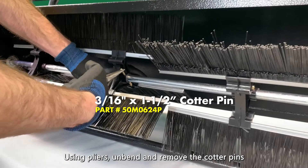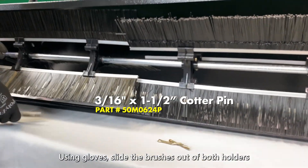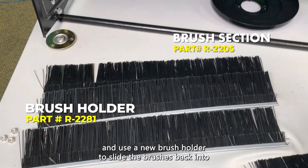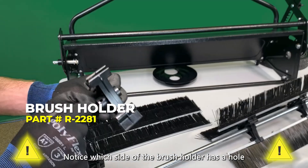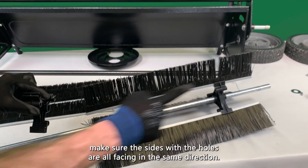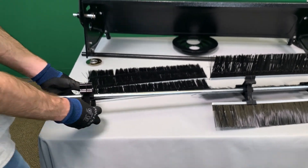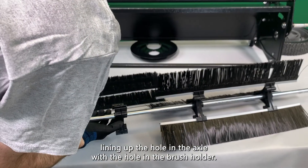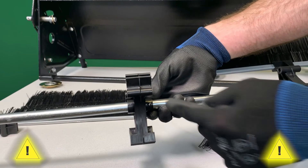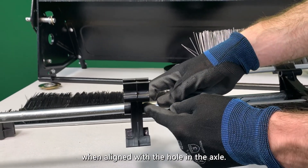Using pliers, unbend and remove the cotter pins to release the brush holders from the axle. Using gloves, slide the brushes out of both holders. And, use a new brush holder to slide the brushes back into. Notice which side of the brush holder has a hole. And, when you slide the brush holder back over the axle, make sure the sides with the holes are all facing in the same direction. Slide the brush holder over the axle, lining up the hole in the axle with the hole in the brush holder. When adding the second set of three brushes to the axle, make sure the brushes are not lined up with the first set of brushes when aligned with the hole in the axle.